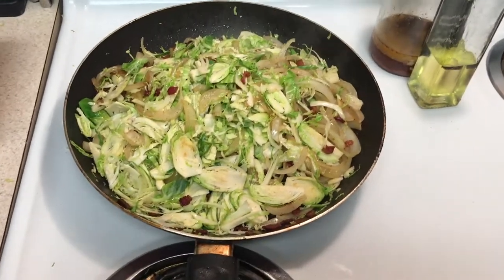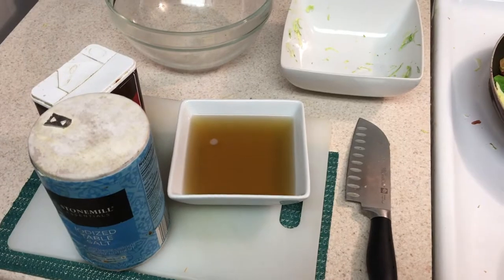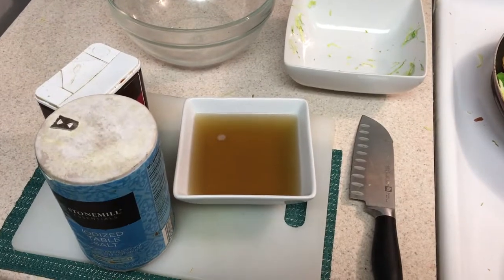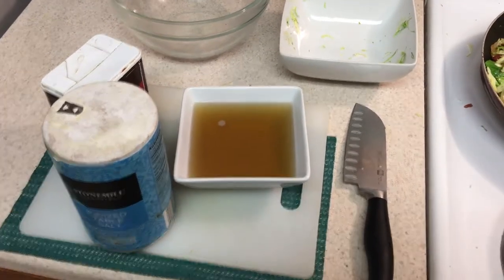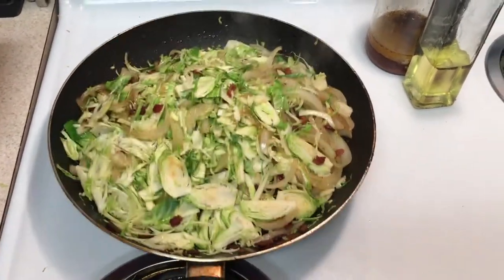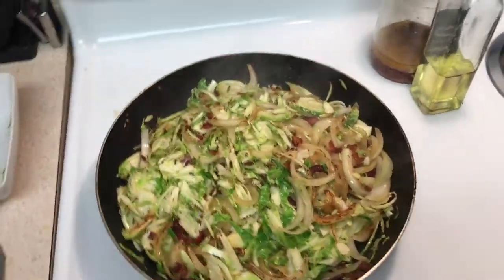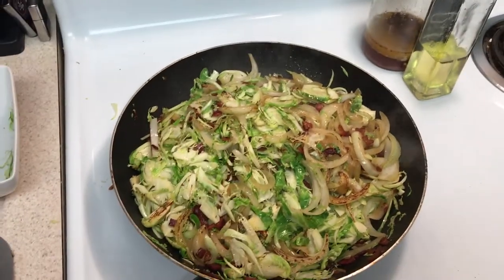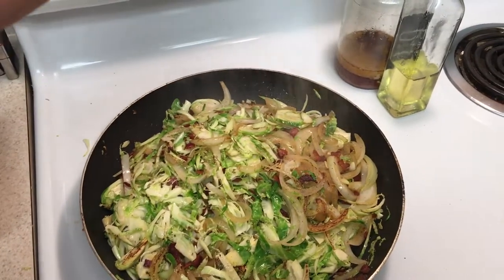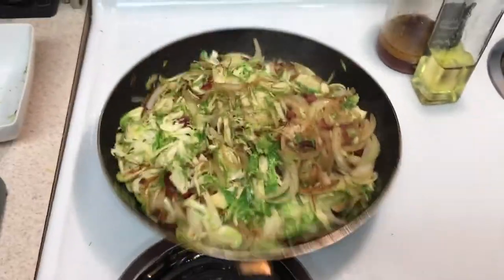We're going to add some salt and pepper to this, and some chicken stock. I made the chicken stock in another video — I'll have the description right up there where you can click on it and see how to make chicken stock. When you add salt and pepper to this dish, do not add a lot of salt because bacon is already very salty, so you've got to be careful. Right now we're just going to add pepper. I'm not going to add my salt yet because I haven't tried it — I always try before adding salt.